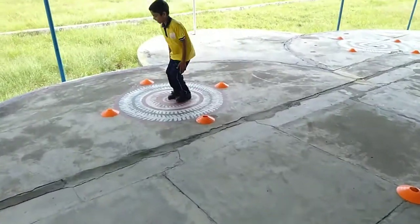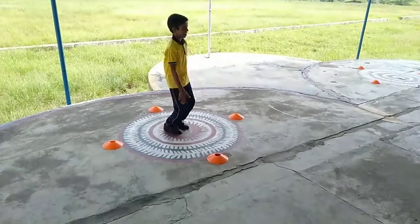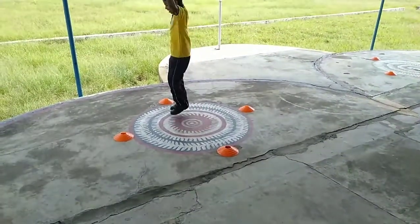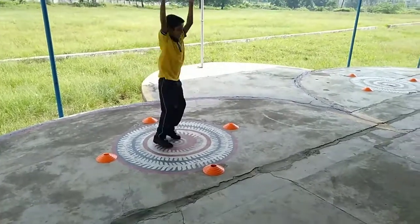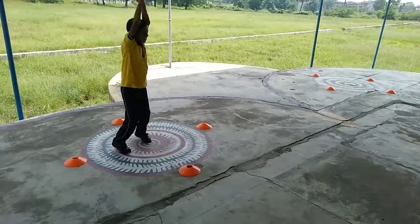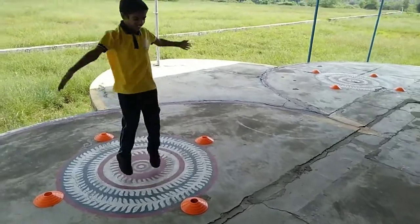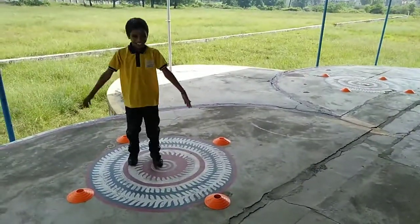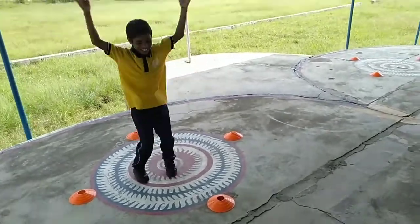Jumping jacks! 10 turns. Good. 4, 5, 6, 7, 8, 9, 10, 11, 12, 13, 14, 15, 16, 17, 18, 19, 20. Go!